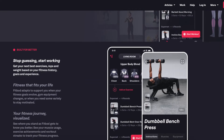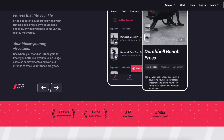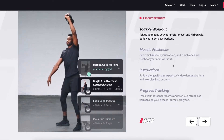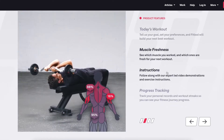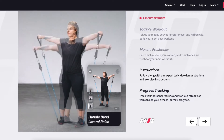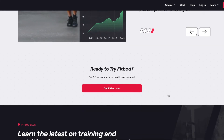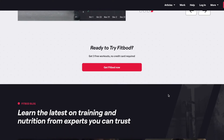Hello everyone, AJ here and today we review a very popular workout logger called FitBot. For the purposes of this review we will be looking at the iPhone version of the application. This app is also available for your Apple Watch and other Android devices if you are not part of the Apple ecosystem. Let's get into it.